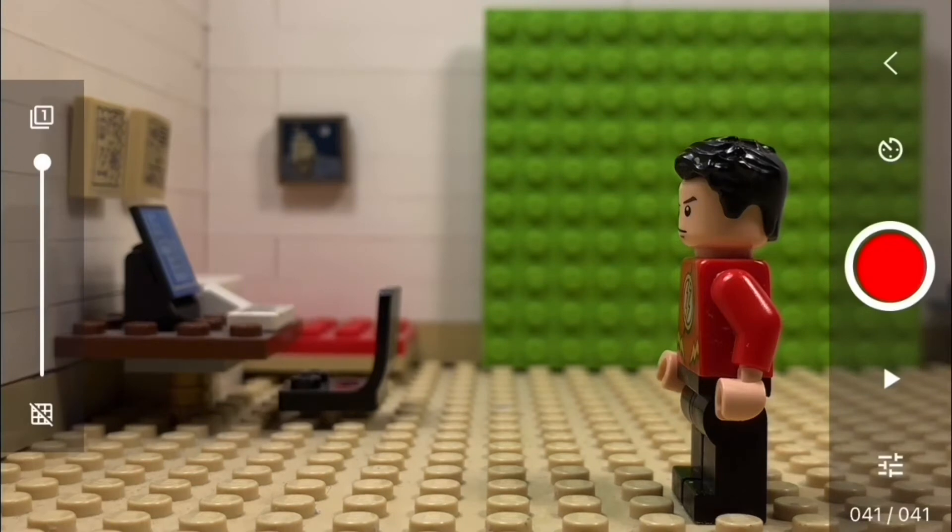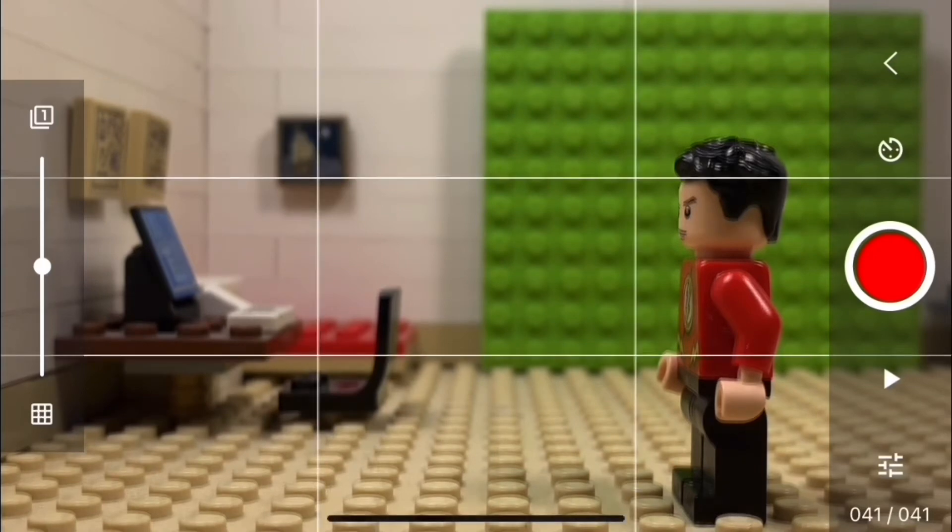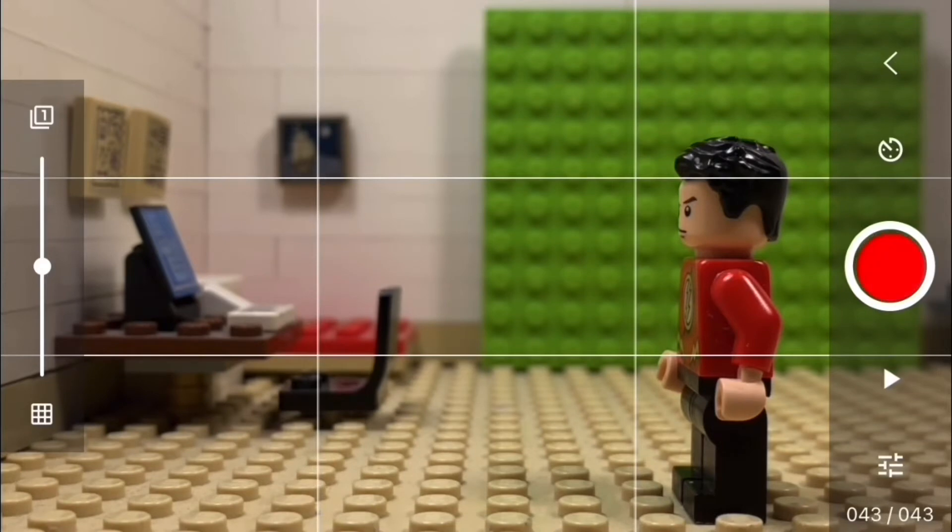For the first step, you need to turn down the opacity to half — what it does is show you the latest photo you've taken. Step 2 and 3 are optional: step 2 is using lines to position your character, while step 3 is taking 5 photos before and after you've done the scene.